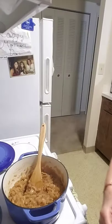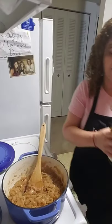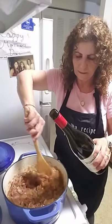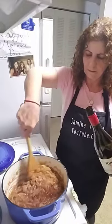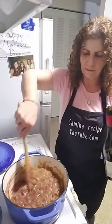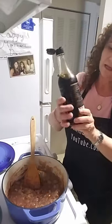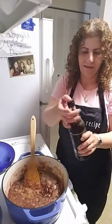I'm going to add half a cup of red wine. And I'm going to add a little bit of soy sauce — just a little bit.